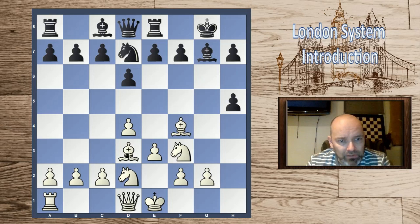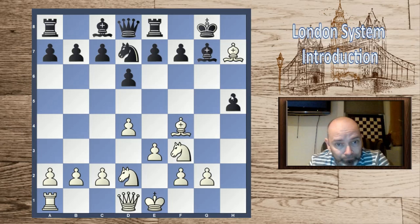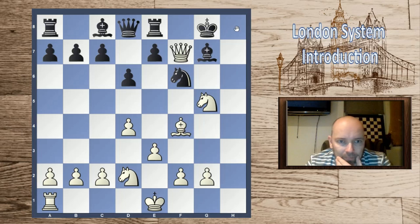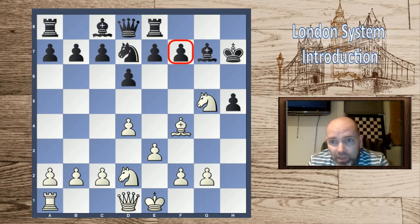After h5, Amos Burn took on h5 and Marshall sacrificed the exchange, taking on h5. Notice that white has many pieces pointing at the king — a nice bishop, the knight ready to jump to g5, and the queen ready to join the attack. This all led to bishop takes h7. Amos Burn accepted the sacrifice, and after knight g5 he is in a world of hurt. The main problem is that the f7 point is very tender. If the king tries to run to g8, white takes on h5.